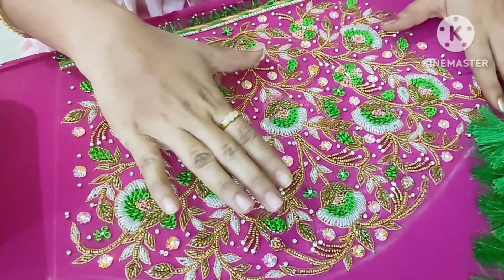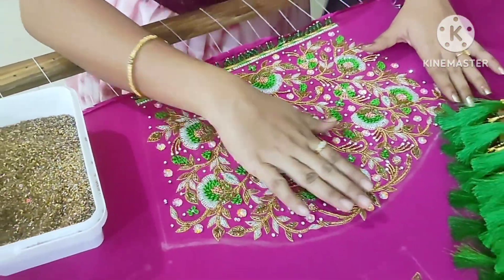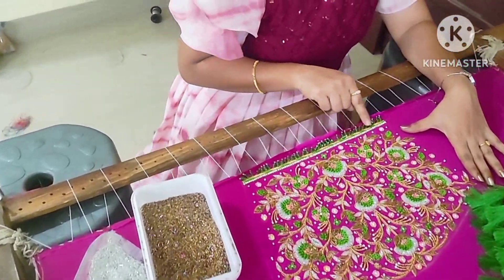I use cut beads for the hair. I use a bridal blouse. I use a tassel.